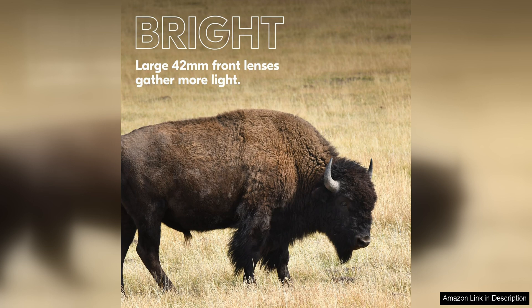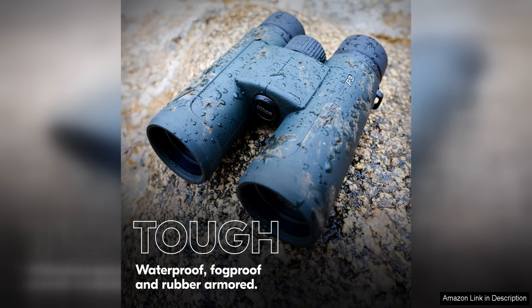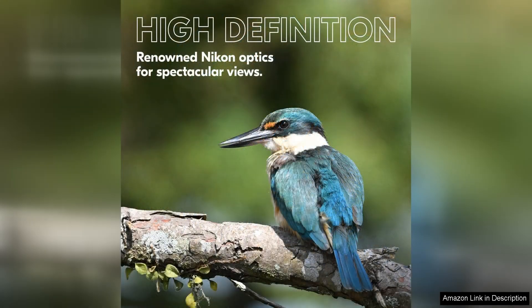Whether you're birdwatching, hiking, or attending a sporting event, this binocular delivers exceptional performance and reliability. The durable construction ensures that it can withstand rough handling and outdoor conditions, making it a long-lasting investment for any outdoor enthusiast.